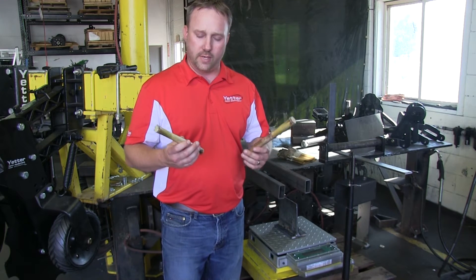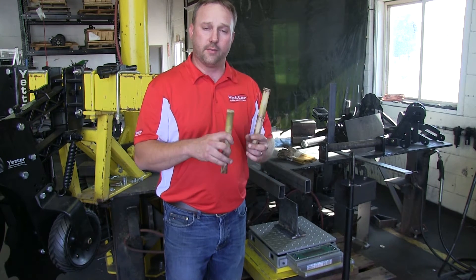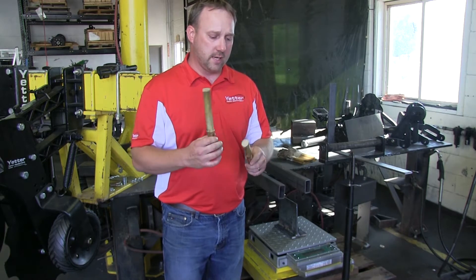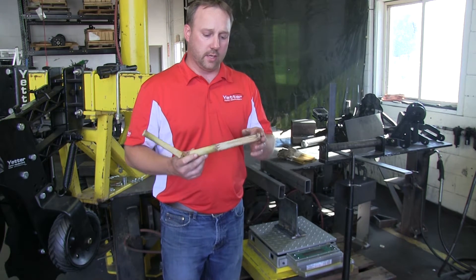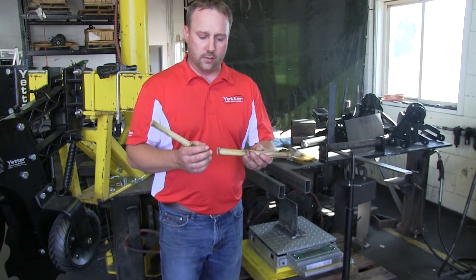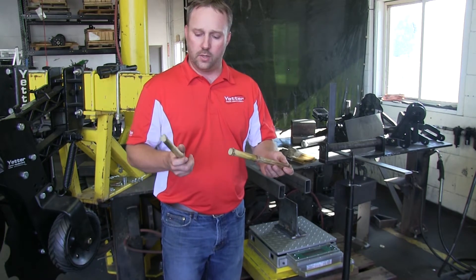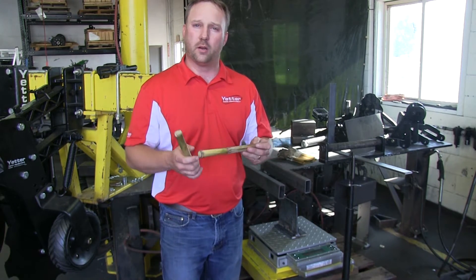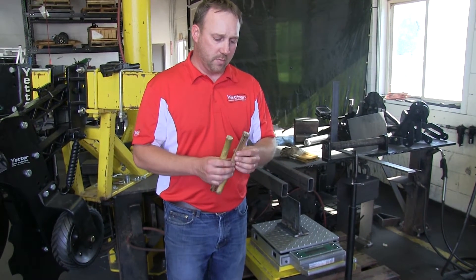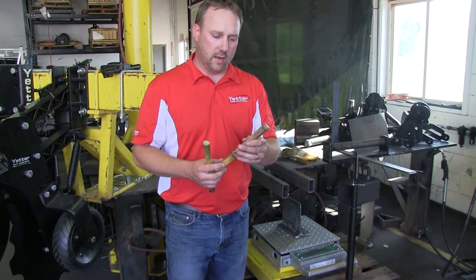What I have here in my hand are some corn stalks taken from that field. This one is from a row where the Devastator was not running — it's a very strong, very robust corn stalk. And this is one from the rows where the Devastator has already done some damage. We've tried to be consistent, cutting the corn stalks right above the roots and then up to the second node to get pretty uniform samples. We're going to measure the force to break this robust stalk versus the one that the Devastator has already damaged.